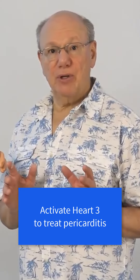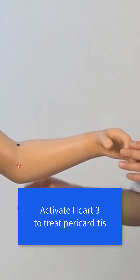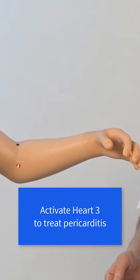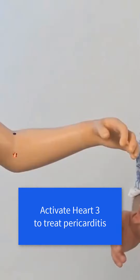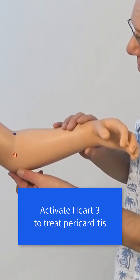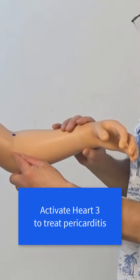Heart 3 is located on the inside of the elbow joint, between the tip of your elbow and the center of your elbow crease. To locate Heart 3, put your finger on the tip of your elbow, then move towards your crease. You'll come over and off a bone.